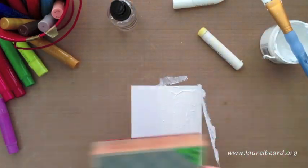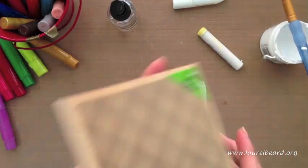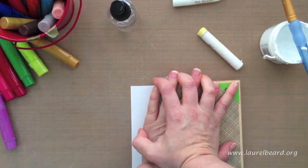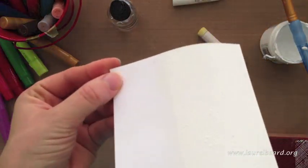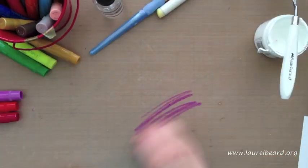All I did was apply some gesso down to my card base. And now because my stamp is very detailed, I wanted to make sure that the gesso was very smooth on there. Now I'm taking that Hero Arts Envelope Background Stamp and I am pressing very hard into the gesso. What's going to happen is the gesso is going to pick up an impression of your stamped image. It's hard to see right now because it's white on white, but when we add some color in a few minutes, you'll see.